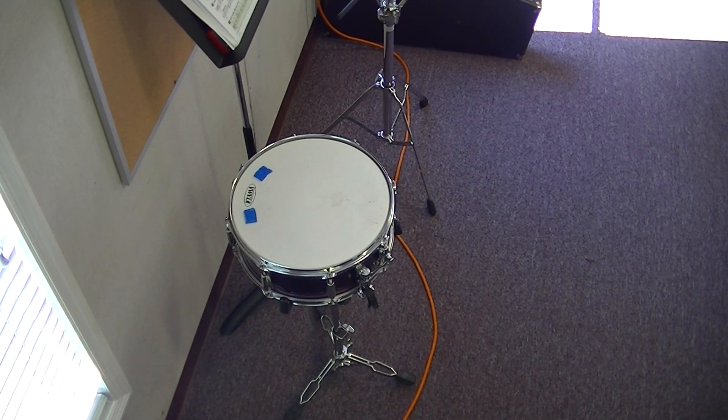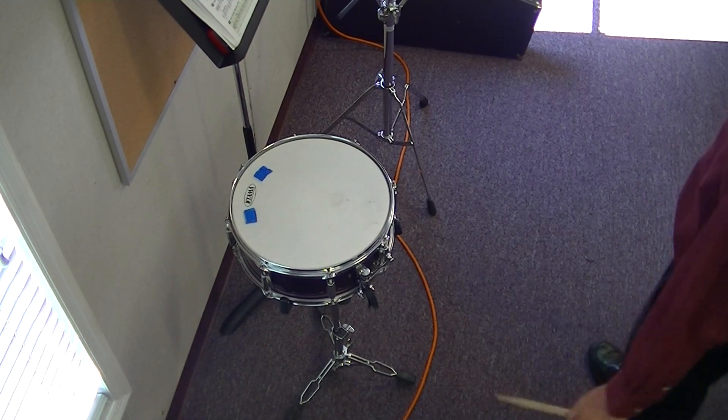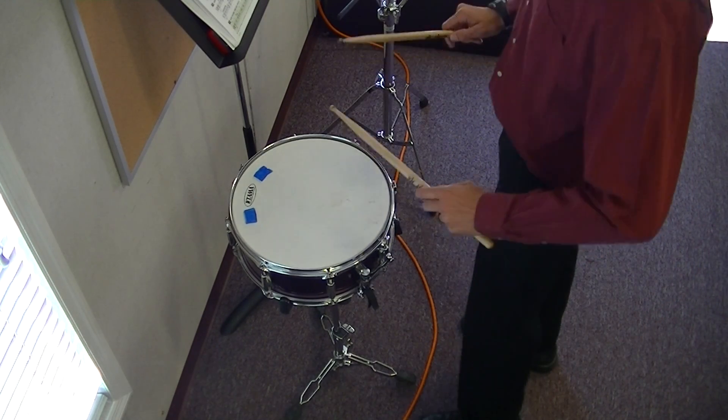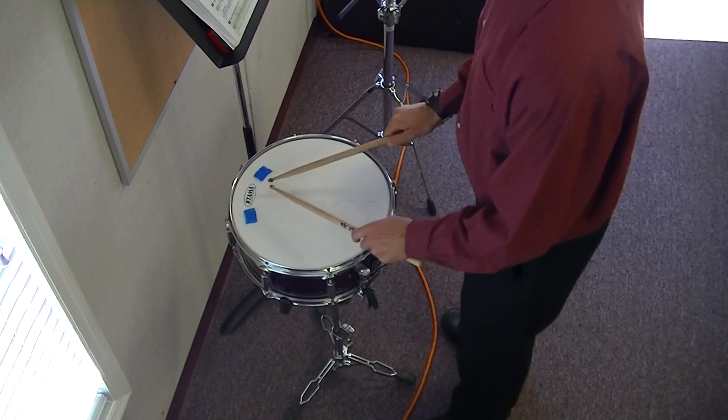Here is lesson 31 for snare. We will play numbers 74 and 75. You've already looked through these and you are ready to go. I don't need to explain anything to you because you've already studied it. So let's do it.